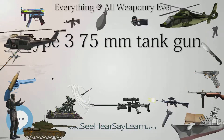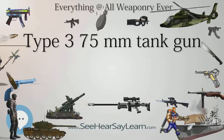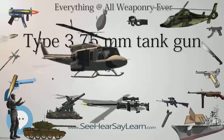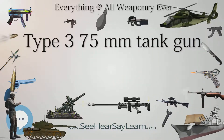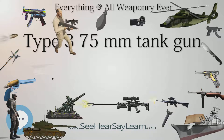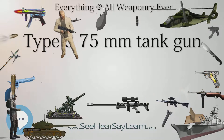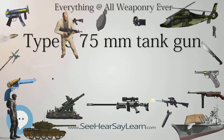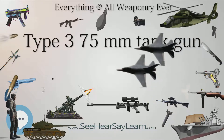The Type 3 Chi-Nu tank, in which the gun was mounted, was the most powerful tank in regular series production for the Imperial Japanese Army during World War II. The Type 3 Chi-Nu was developed to cope with the M4 Sherman. By 1943, the low priority given to tank production meant that the Type 3 did not actually enter production until 1944. By that time, the material and industrial shortages faced by Japan caused production of the tank to be delayed. These tanks were allocated to the Japanese home islands to defend against the projected Allied invasion. As the surrender of Japan occurred before that invasion, the Type 3 was never used in combat.